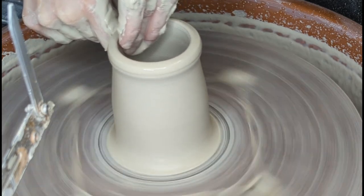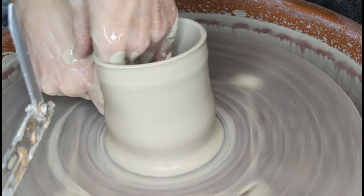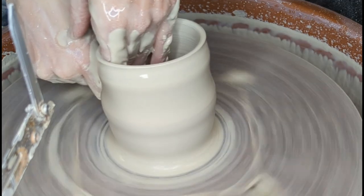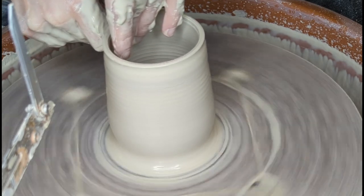And also, in my mirror — which you can't see here, but I promise it's there — I'm making sure that the walls take on the form that I want them to have.